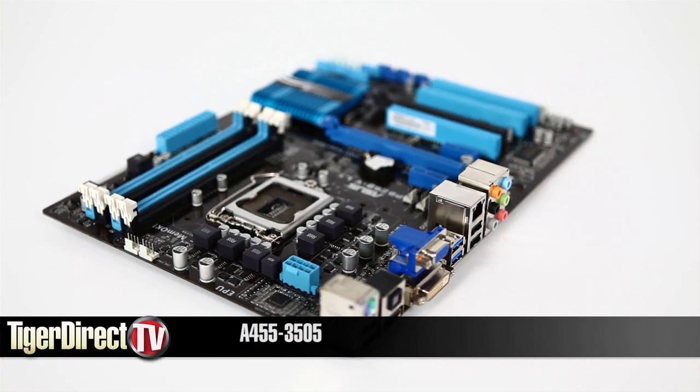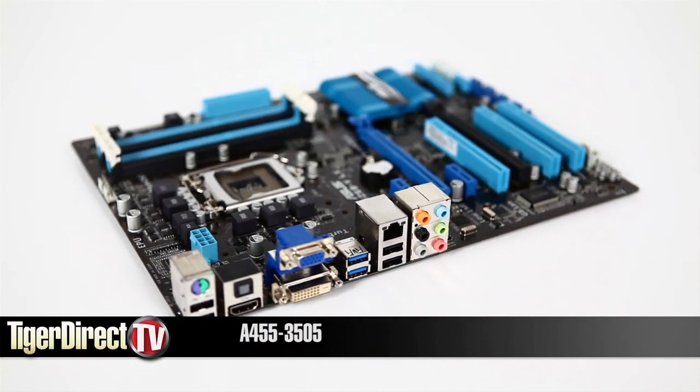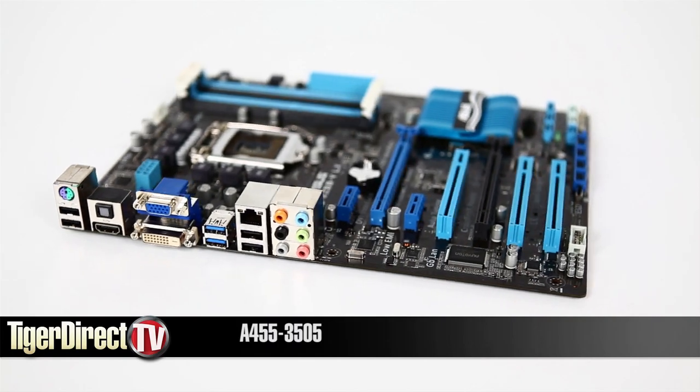For more information on the ASUS P8Z68V, type A455-3505 into any major search engine.